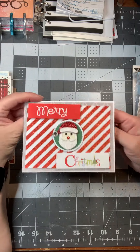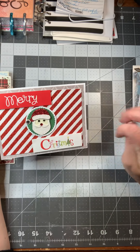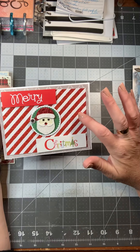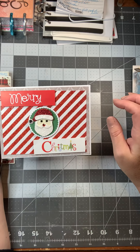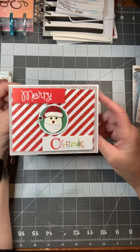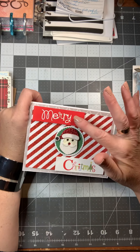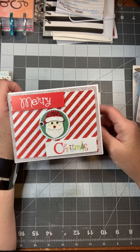This one is super simple but I thought it turned out really well — the pieces go together so well. It has a gray background, candy cane striped paper, and I used a circle die cut and added an embellished 3D sticker, then popped up the 'Merry Christmas' on it.